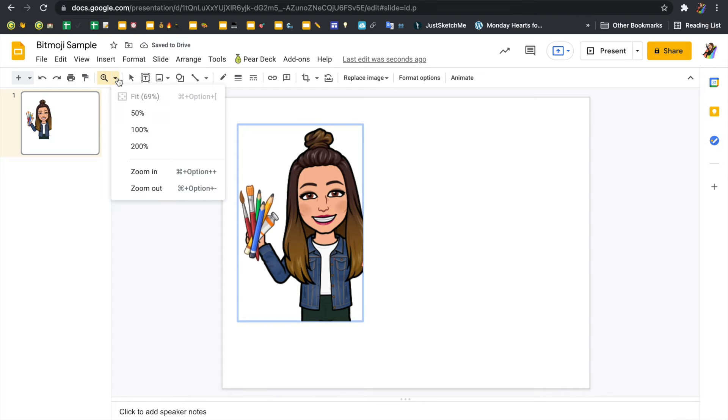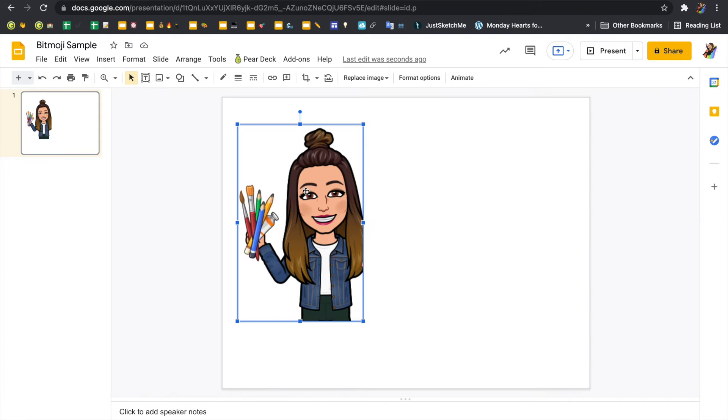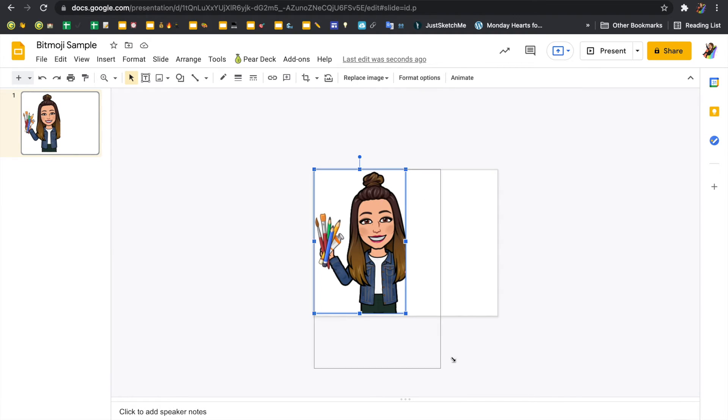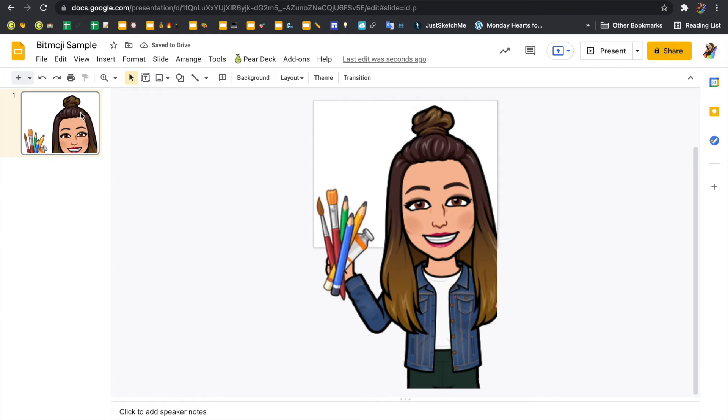I'm going to zoom out just a little bit. Now I don't want to leave it like this — what I want to do is print and fill up multiple pages, then tape them together. So I'll zoom out a bit more and stretch the Bitmoji until it goes across the page. In the preview on the left, it's showing just the art supplies and the top of the head. So I'm going to click on the slide and duplicate it.